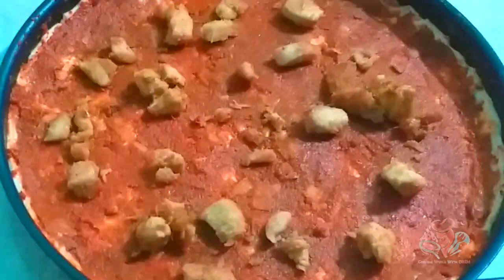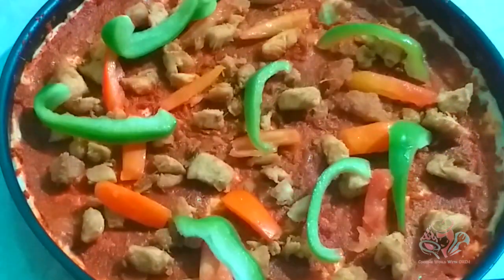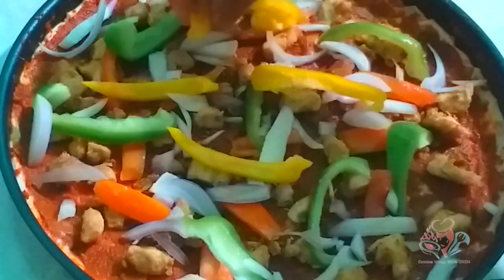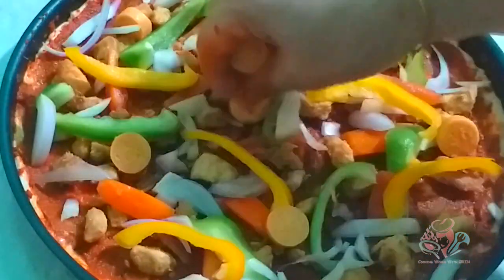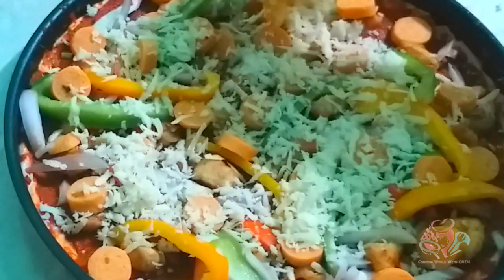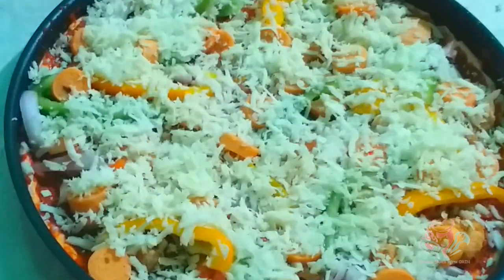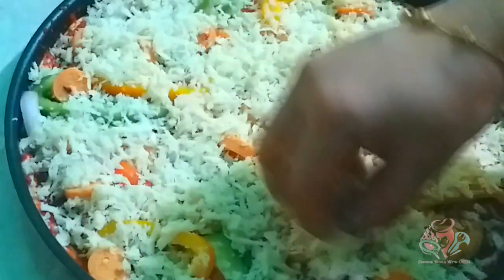Add the chicken, tomato, green capsicum, and the pepper slices on top. Then add the chicken sauce and spread the sauce evenly over the pizza toppings.